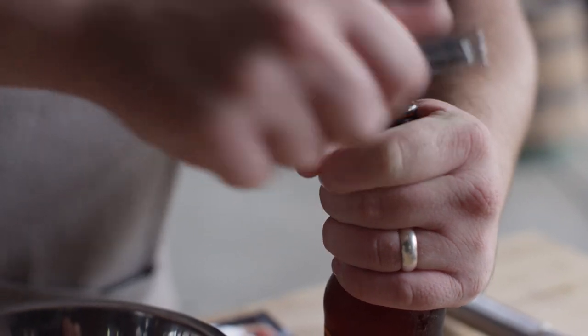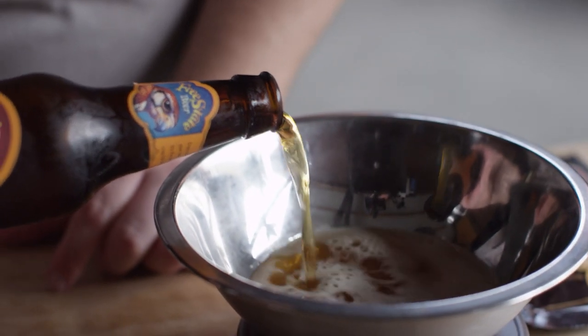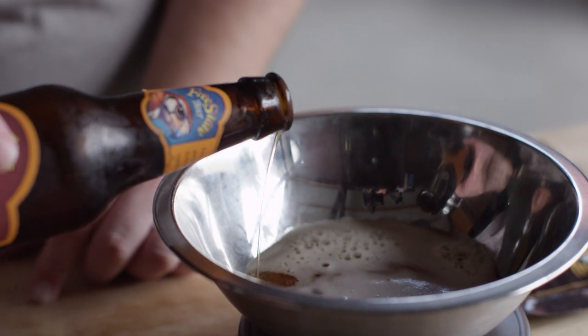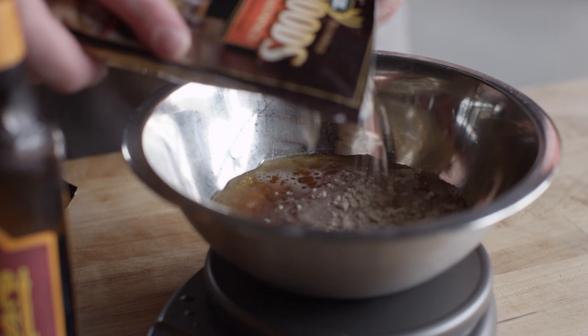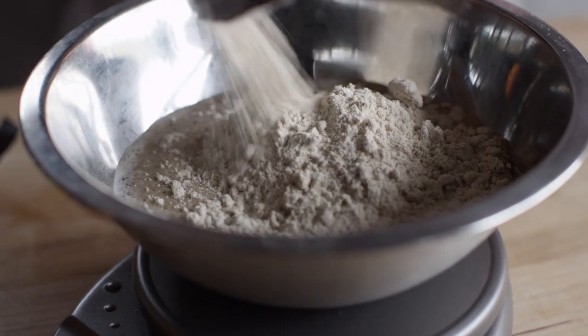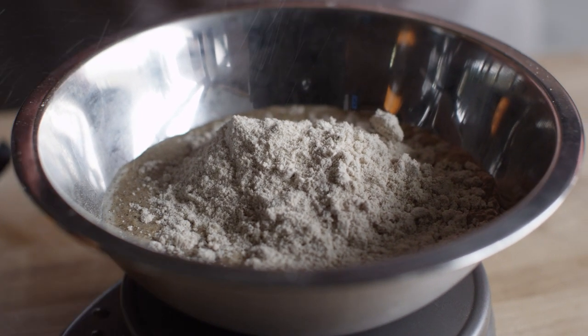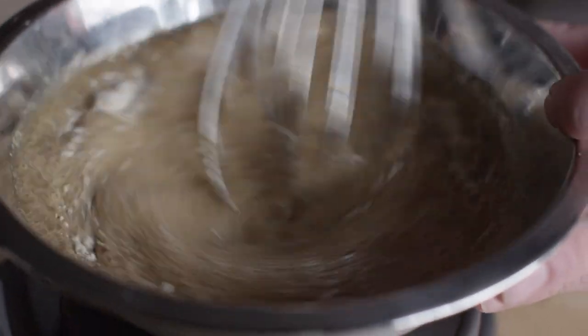The next step requires us to set up a stand mixer, so I'm going to throw the meat back in the fridge to keep it as cold as possible. Before we get our meat mixture on the mixer, we're going to mix up our seasoning. We need about five ounces of beer, and then we have this really awesome Backwoods Bratwurst Seasoning — super delicious. It takes some of the work out of doing the seasoning yourself, although you can definitely concentrate on those flavors of white pepper, ground ginger, and nutmeg and make your own rub that way as well.